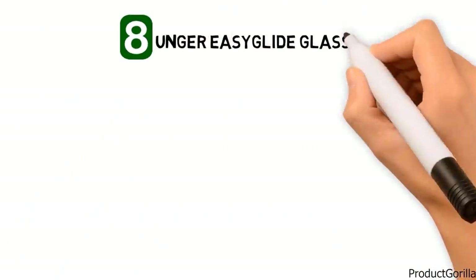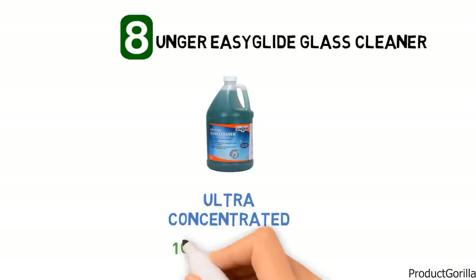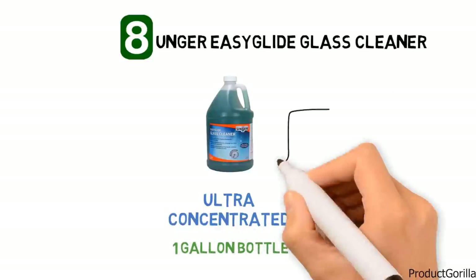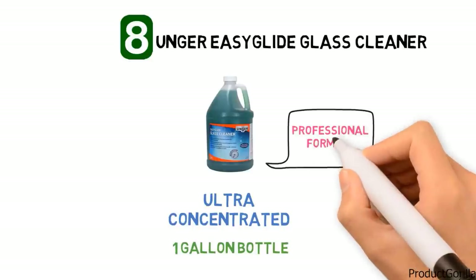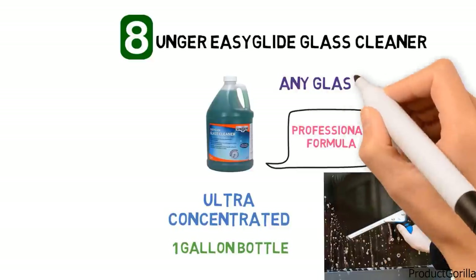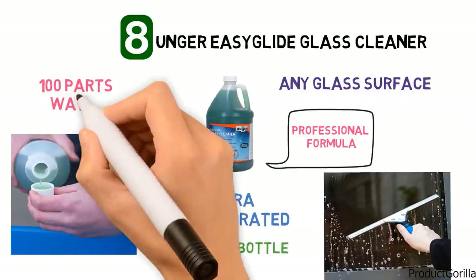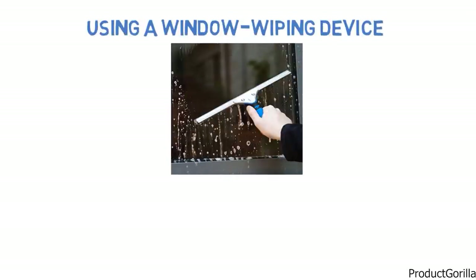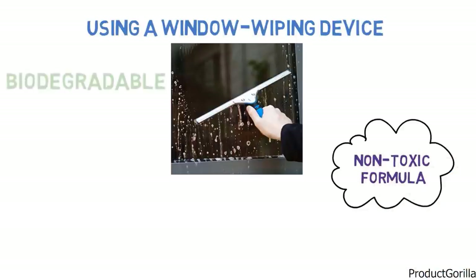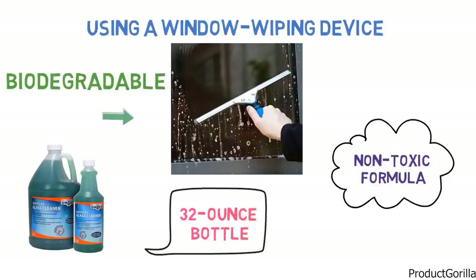At number eight we have the Unger Easy Glide Glass Cleaner. The Unger Easy Glide Glass Cleaner is an ultra-concentrated liquid cleaner that comes in a one-gallon bottle and makes 100 gallons of cleaning solution. This professional formula is specifically designed to clean glass windows without leaving behind any streaks, film or foam. To use the cleaner, simply mix one part Easy Glide with 100 parts water and apply the solution to a glass surface, then wipe it away using a window wiping device or a lint-free cloth to remove even the toughest dirt and grime. The non-toxic formula will not irritate your skin and is biodegradable, making it environmentally friendly. Unger Easy Glide is also available in a 32-ounce bottle that will make about 25 gallons of solution when mixed with water.